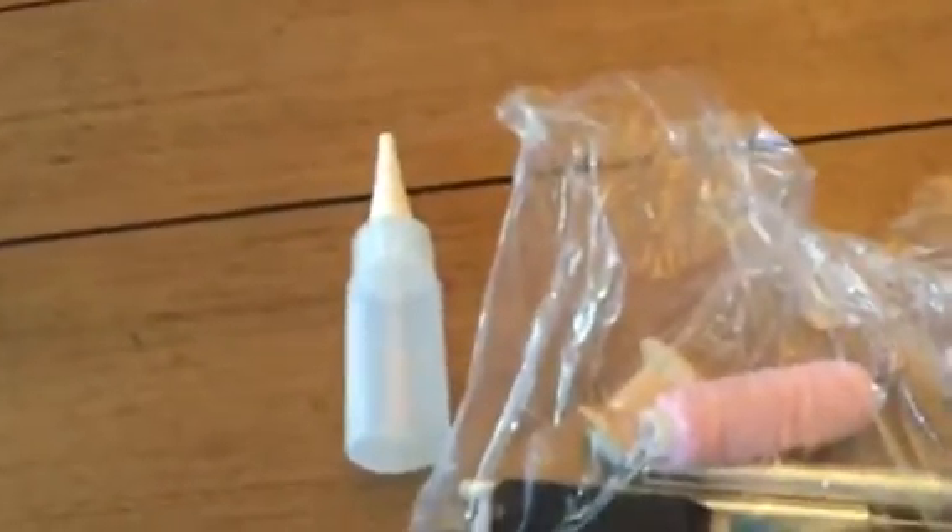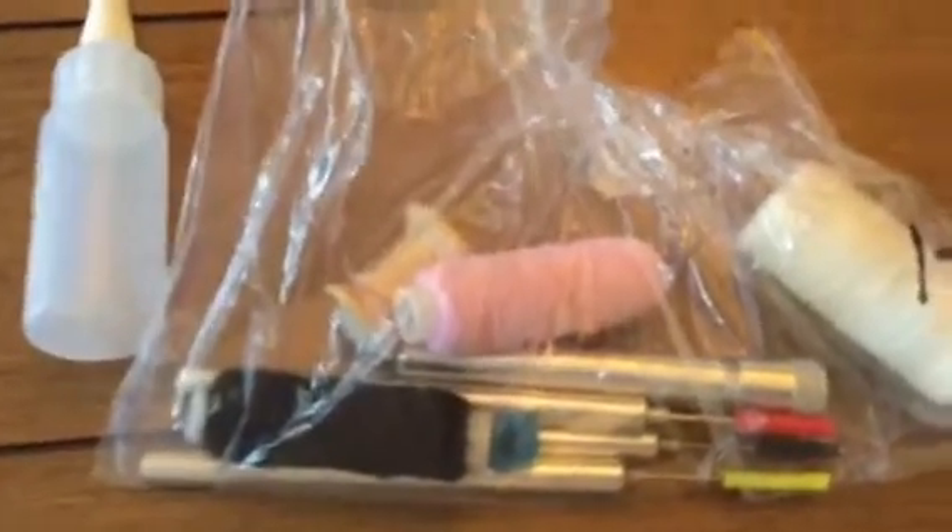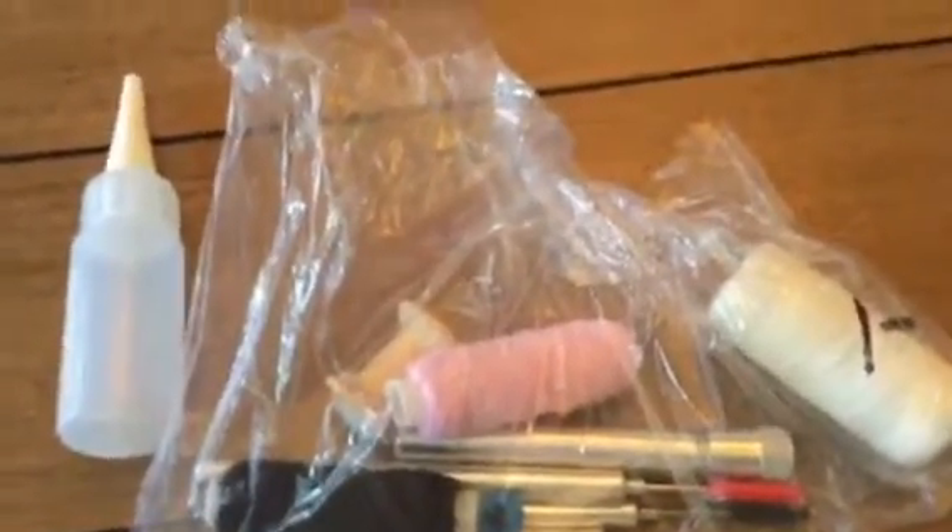I have vacuumed this floor and keep finding little ornament pieces that my dog got at Christmas time. I don't know where they're coming from, but I'm finding them. I had to pick one up — glass ornament pieces.